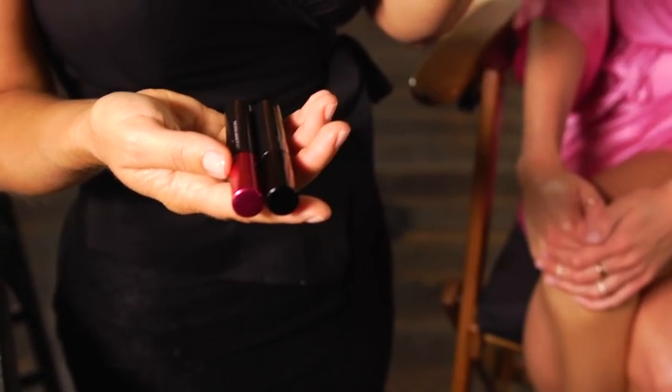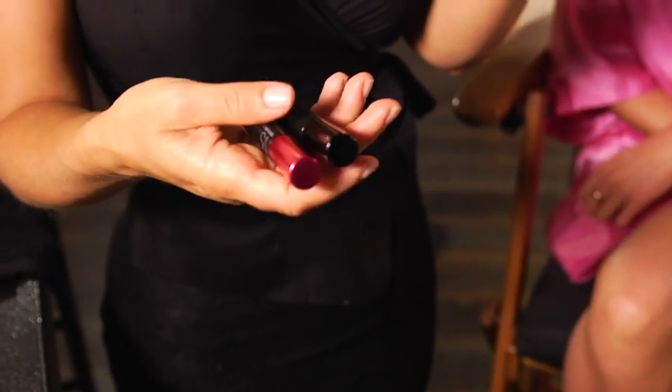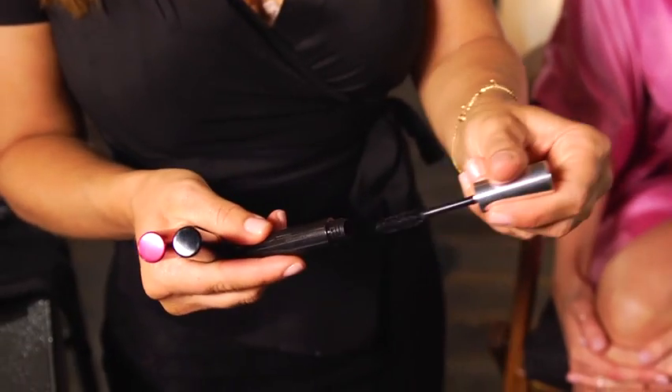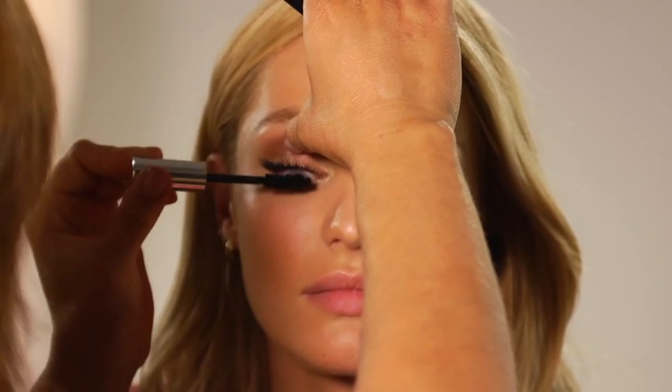We're going to finish off this look with mascara. VS Makeup has great formulas — they have Voluptuous Volume, Triple Drama, and High Definition. Whatever kind of look you're going for with your lashes, they have it. We're going to use the Voluptuous Volume today. I love the brush on this, and all you need is one coat. You want to separate the lashes as you're applying the mascara.